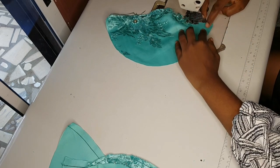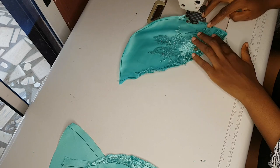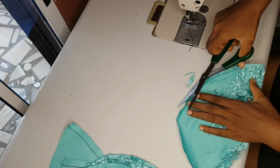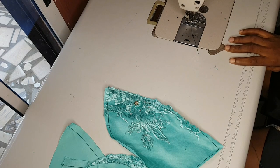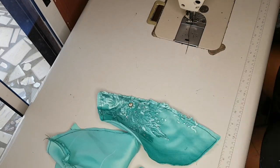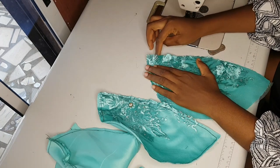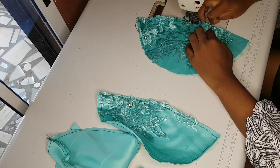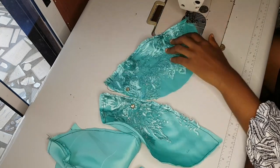I'm going to hold the lace down to the doll-face satin using my machine, doing it for each piece. Remember there will be four pieces — two pairs — because I'll be working with two bra cups. I'll go ahead and fix the lace fabrics on all of them.